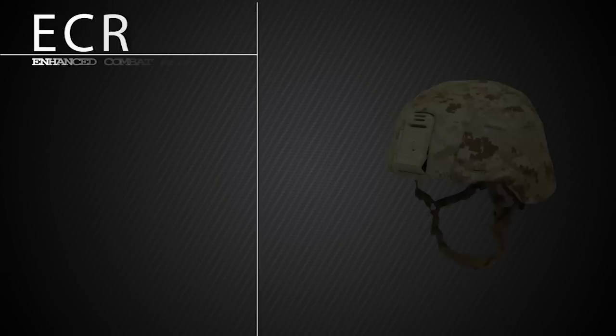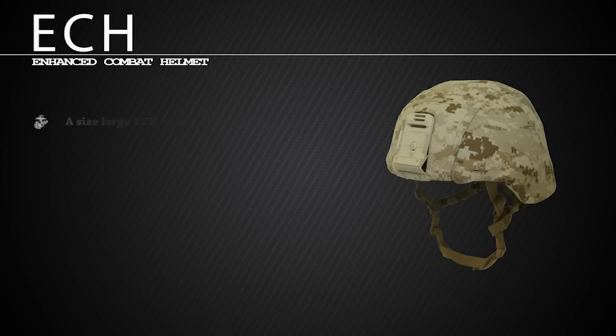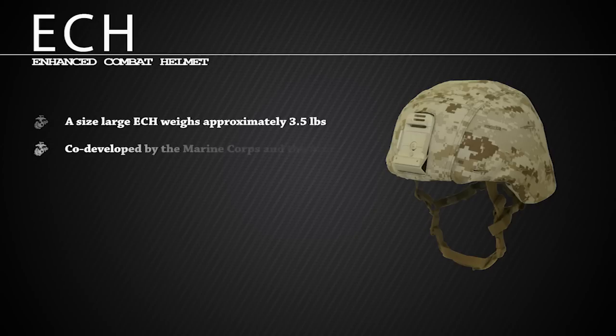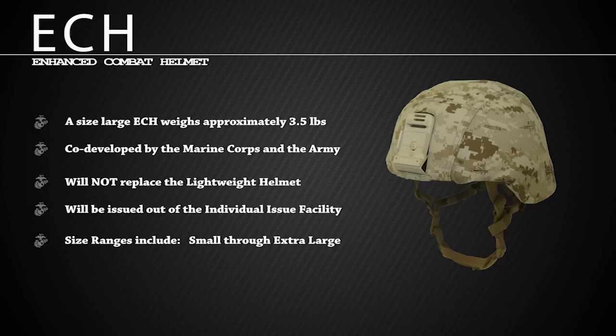The ECH is a result of an urgent statement of need that calls for improved ballistic protection against select small arms ammunition and fragmentation, while maintaining the weight of the lightweight helmet. The ECH has been co-developed by the Marine Corps and the Army. The ECH is not a replacement for the current lightweight helmet. The ECH will be issued out of the individual issue facility, and the size range will be small through extra large. As with all helmets, a properly sized and properly worn helmet significantly increases its protection capabilities.